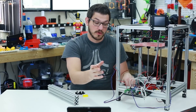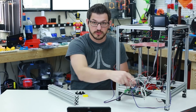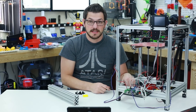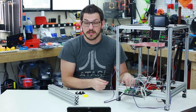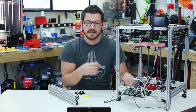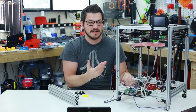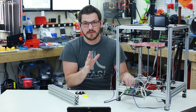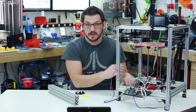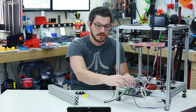I put in some A4988 drivers into the Z-axis and the extruder because that's all you really need for those. For the X and Y, I went ahead and put in some TMC 2100 drivers reconfigured into spread cycle mode — that's the mode most conducive for 3D printing. You can print a little bit faster using that, it's a little bit louder than Stealth Chop, but Stealth Chop is generally not recommended for 3D printers. I actually got these from Banggood.